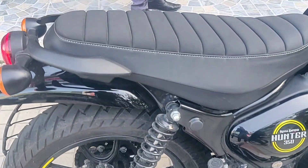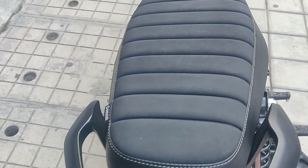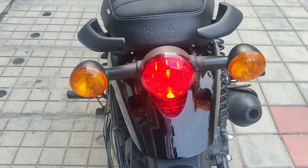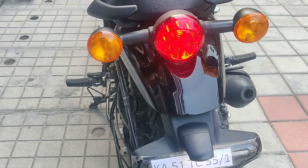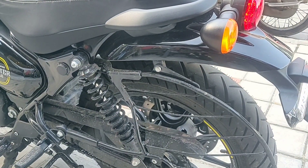The 349cc engine produces 20.2 bhp of power and 27 Newton meters of torque. This seat is actually an S3 accessory which costs around 4,000 rupees. This is how the tail of the bike looks — it's completely newly designed.